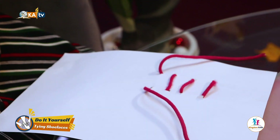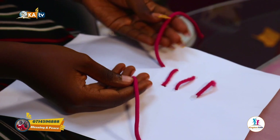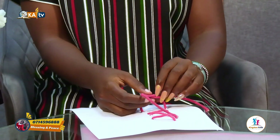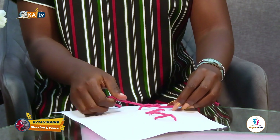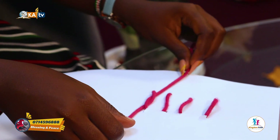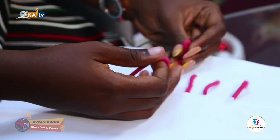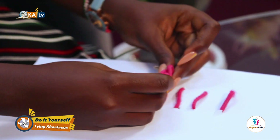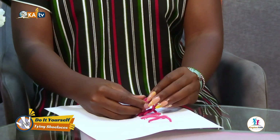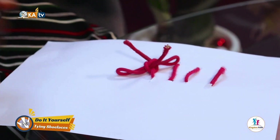All right, so there we have our shoelace and we are going to start. The shoelace has two sides. What you need to do is put them together and tie the first knot all the way. Then you take this and fold it. Then you tie another knot — notice we have folded both sides. You tie another knot, and we are done.